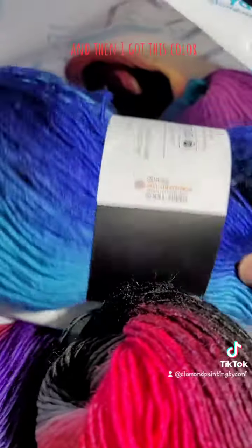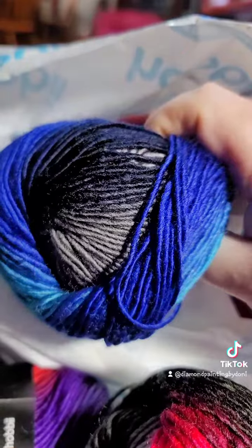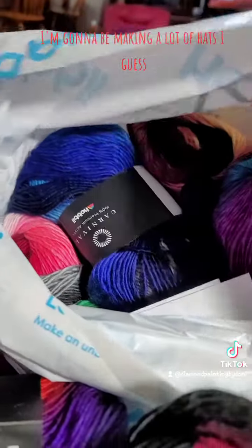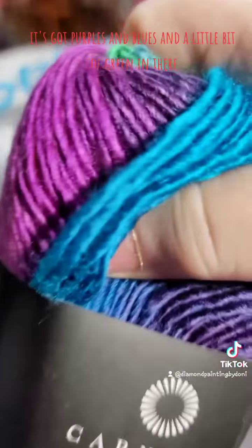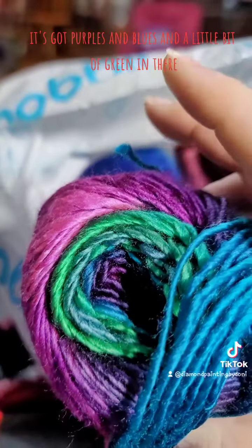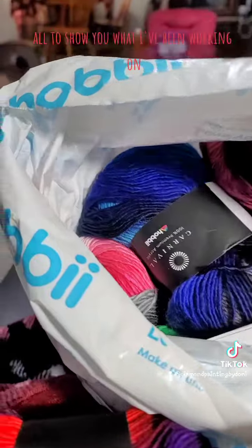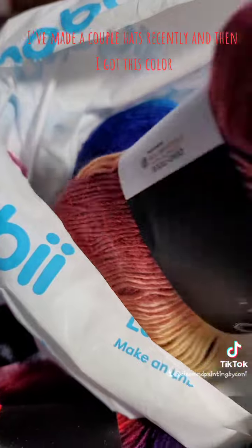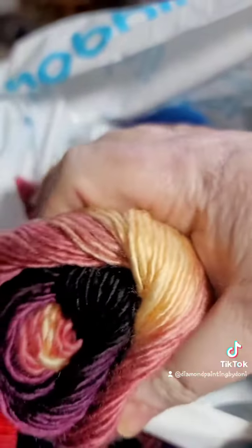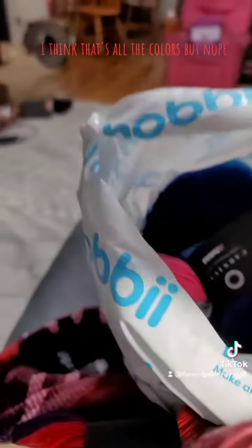And then I got this color — oh my gosh, so pretty, look at those blues. I'm going to be making a lot of hats, I guess. I got this color too, it's a different color — it's got purples and blues and a little bit of green in there. Oh my gosh. I'll just show you what I've been working on; I've made a couple hats recently. And then I got more of that color — I think that's all the colors. Nope, I got this color too.